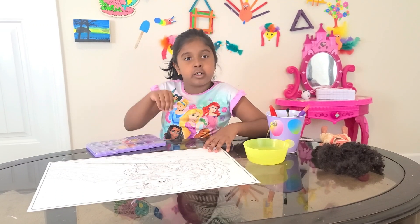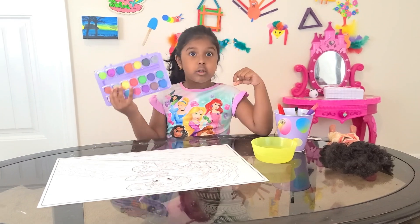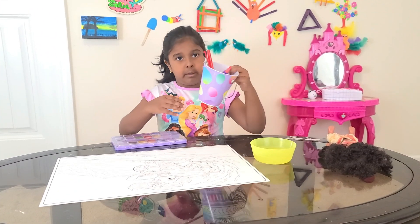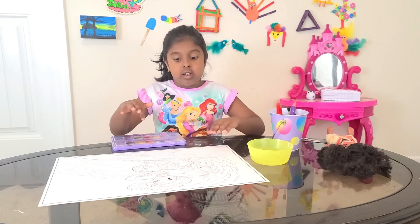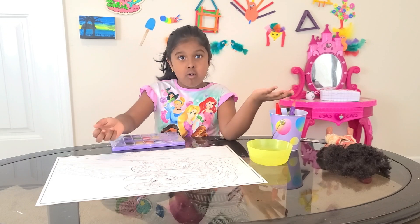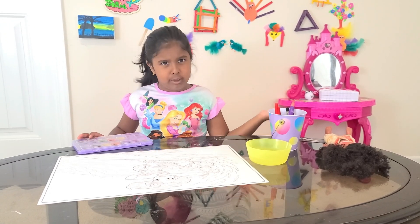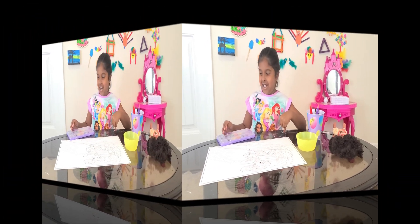Hi guys! Today we're going to do a giant color page. We did this one time, but this time we're going to use watercolors. So what we need is some paintbrushes, water, and water paint. And a coloring page with Moana. I was doing Moana this time — that time we did Jasmine — so I'm going to do Moana this time. Let's start!